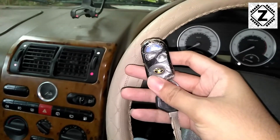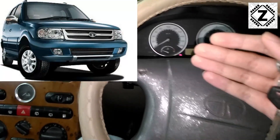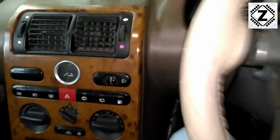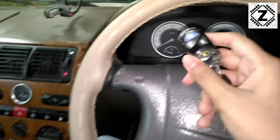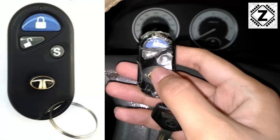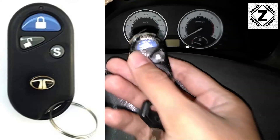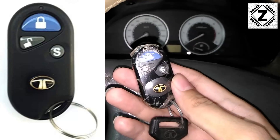Here is how the key fob looks. The sample I have today is a Tata Safari with a 2.2 liter engine, and mine is the 4x4 version — you can see the 4x4 selector switch over here. This guide is applicable for all kinds of Tata Safari models where the key fob looks like this. Mine is laminated, yours might not be, but if your key looks like this then the guide applies to you.